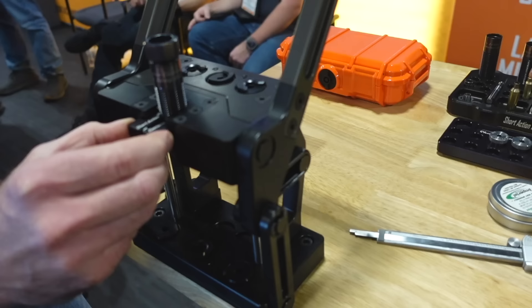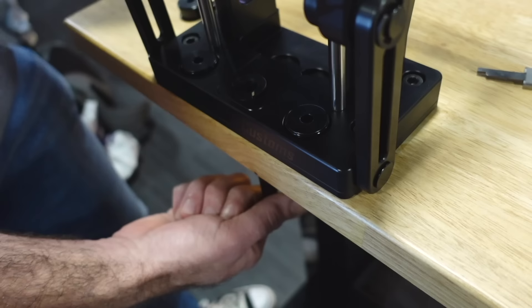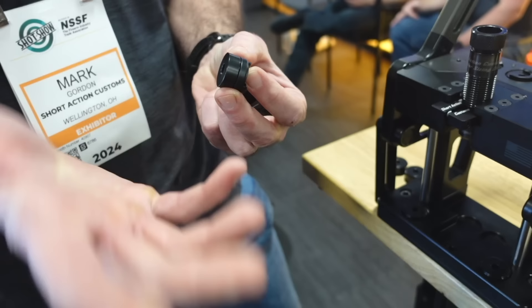We have a straight inline primer drop system, so the primers have nowhere to go but into a little container or into a tube. We have a quick-change, tool-less shell holder system that has a convex and concave geometry that's allowed to float, so if there's any type of angular misalignment, that's compensated for.